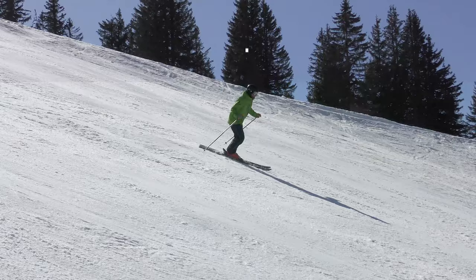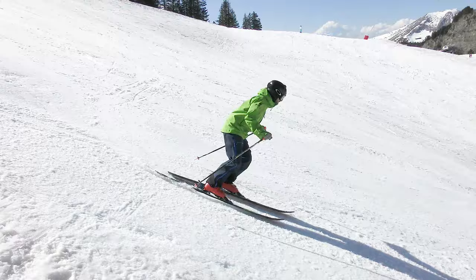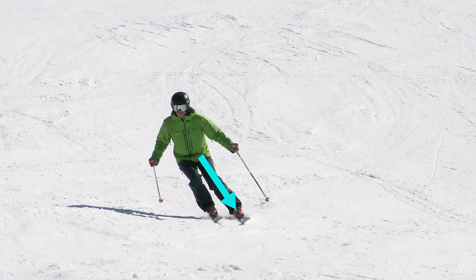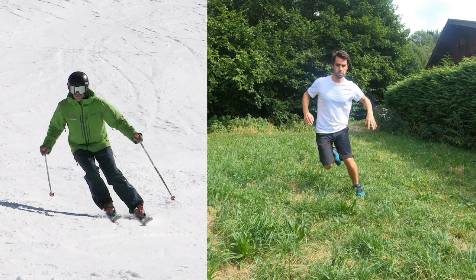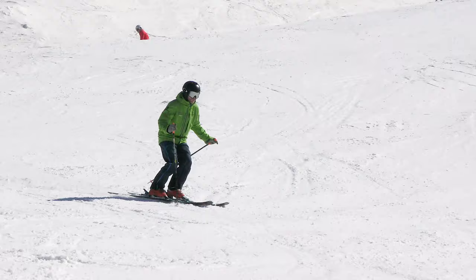Golden rule number one is to balance on the outer ski whilst turning. The outer ski is the ski furthest from the centre of the turn. If you're turning to the right, you'll be more balanced over your left leg — similar to if you're jogging and you want to turn right, you'll jump off your left leg. Similar to how weight shifts to the outside wheels on a turning car, your momentum is going to shift onto your outside leg as you turn. If you take this into account, you'll find it easier to maintain control.